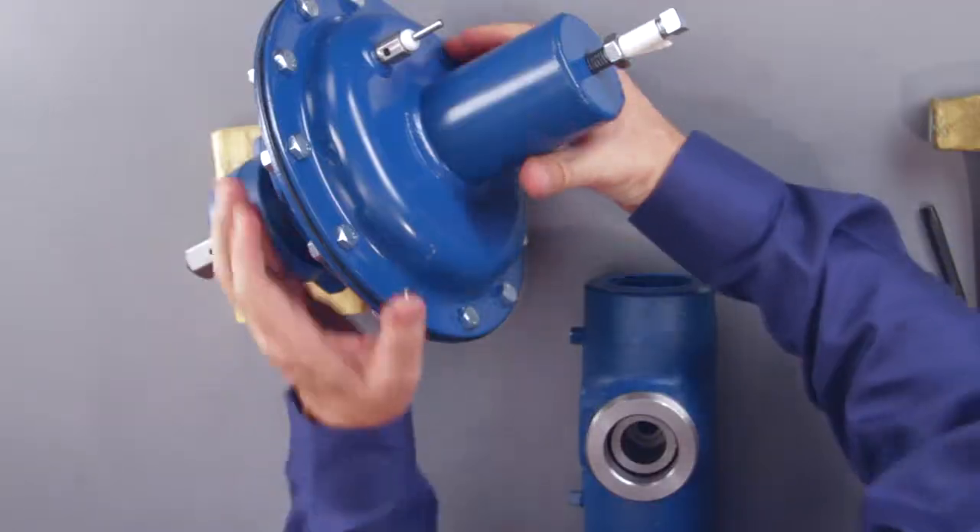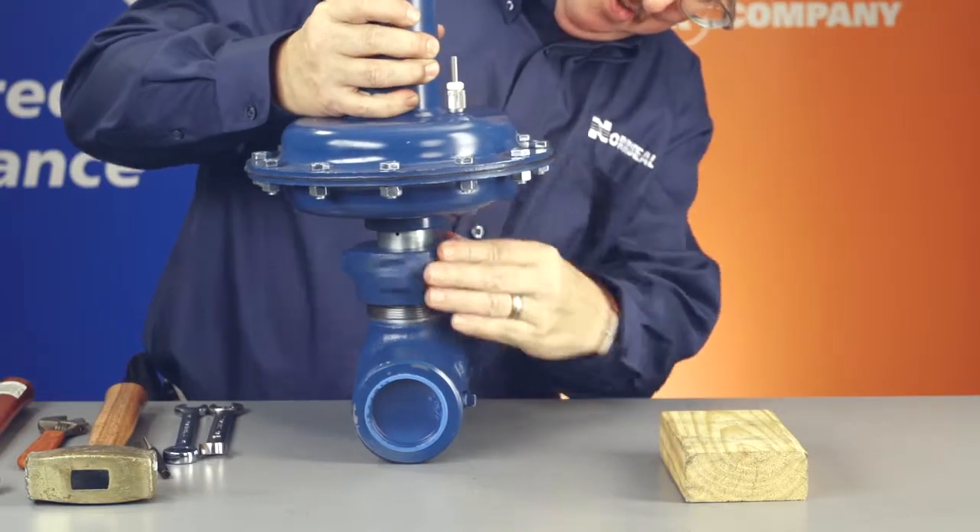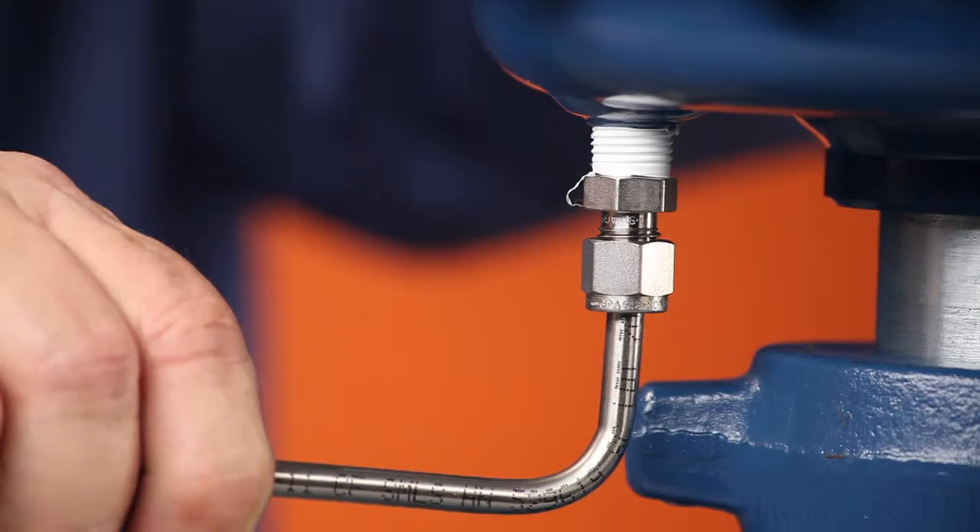Finally, you'll reassemble the valve by reversing the order of disassembly. Actuate the valve several times and you're done.